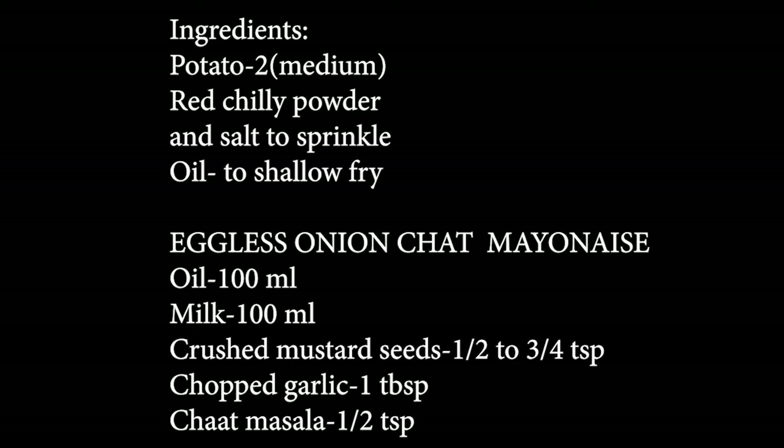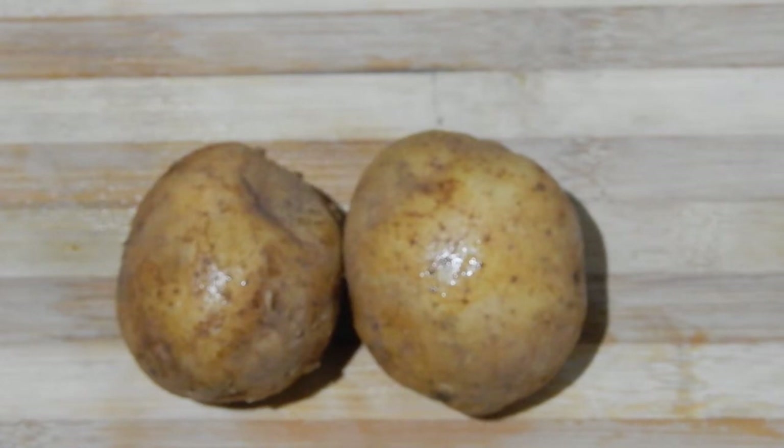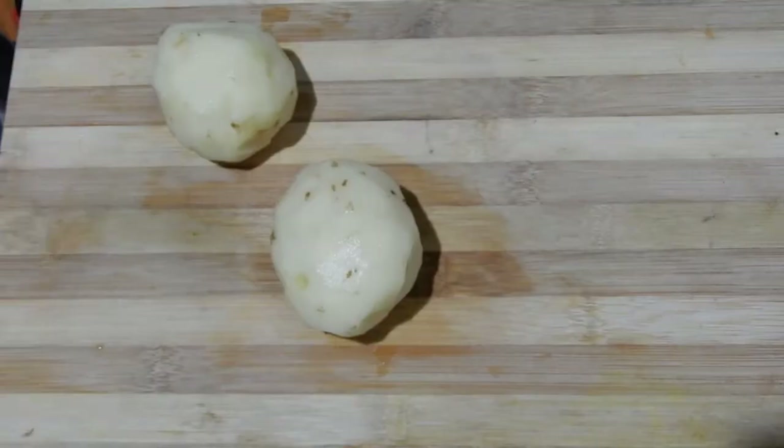To prepare the mayonnaise I have taken 100 ml of oil and 100 ml of milk — you must use the same proportion of oil and milk. Then half teaspoon to three-quarter teaspoon of crushed mustard seeds, one tablespoon of chopped garlic, half teaspoon of chat masala, two tablespoons of lime juice, salt, and one tablespoon of chopped onion.